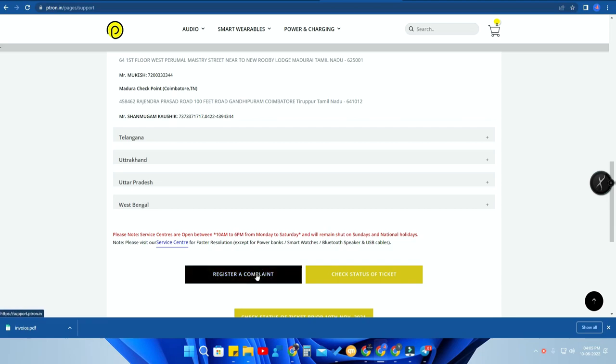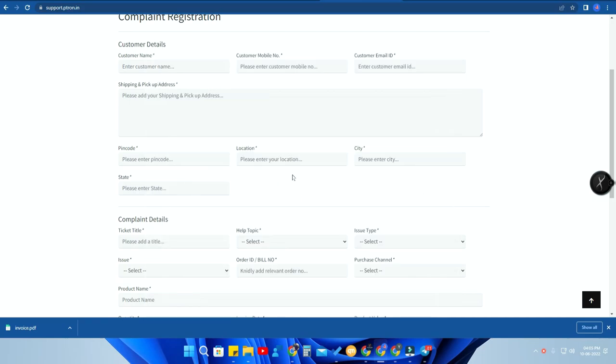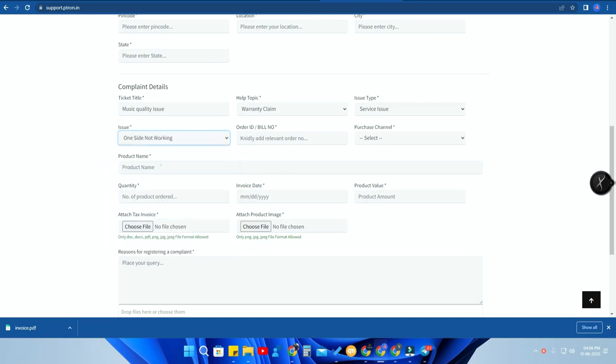If your service center is not nearby, register a complaint online by clicking 'Register a Complaint'. On the complaint registration page, enter your name, mobile number, email ID, and shipping address including pin code. They will contact you and may arrange a pickup or ask you to courier the product to a specific address. For complaint details, add a title describing the problem — for example, 'Music quality is not good'. Select 'Warranty Claim' for help topic and choose the issue type, such as 'Service Issue'. Then select the specific issue — like 'One side not hearing' or 'Bluetooth not connecting'.